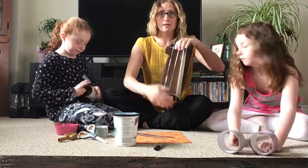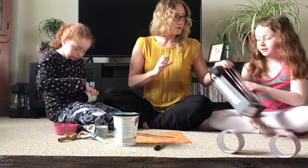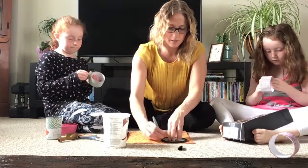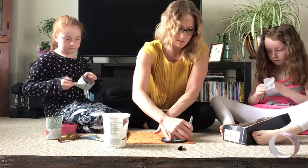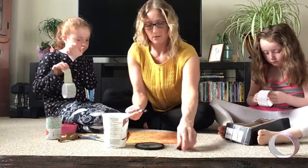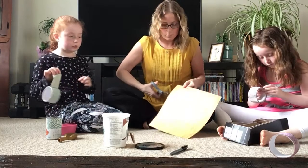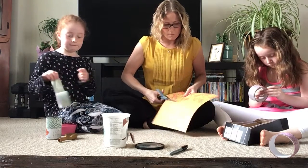Sarah's got her strumming guitar and she's just going to decorate a bit now. I just want to draw a circle and then cut it out.